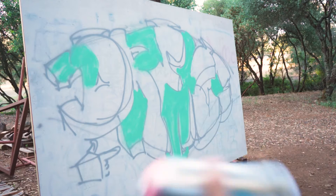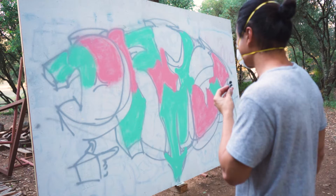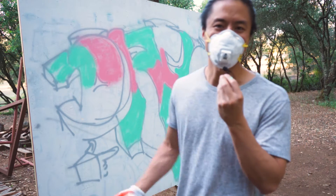We got some green on. Next up, we're going with piglet pink light. Honestly, it's kind of looking like a creamy Christmas right now — starting to question my color choices.